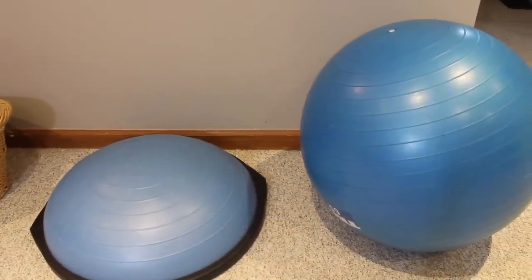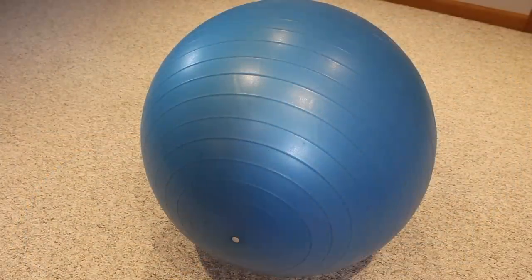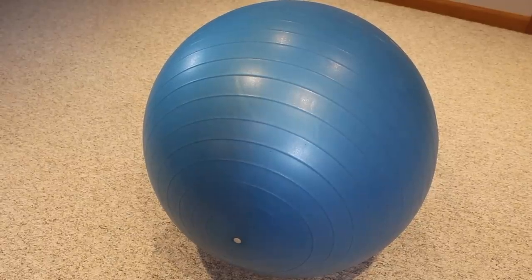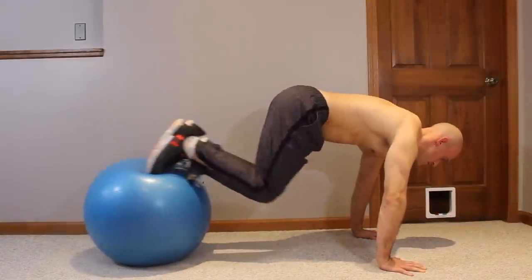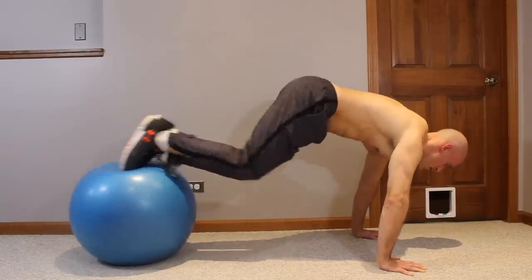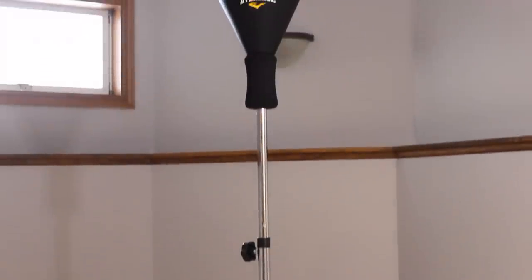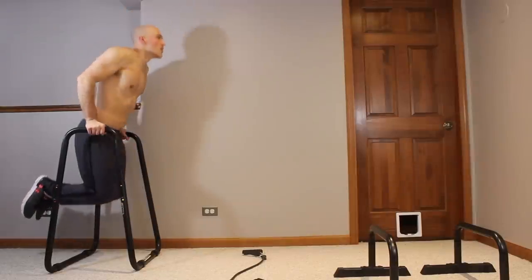There are some things I don't recommend, and one of them is the BOSU — that half-ball thing. I never really use it. The stability ball on the other hand is something I use once in a while; if you can spend the extra $20–25 it's nice to have for core exercises like jack knives, though I don't consider it a necessity for calisthenics. I also have a reflex bag — basically a punching bag that bounces back at you — and I'll be honest, it's a lot of fun to hit.